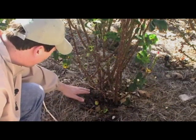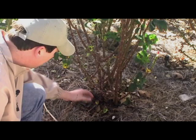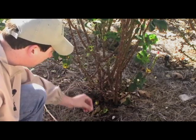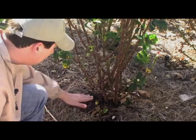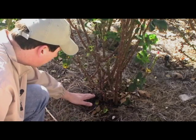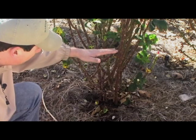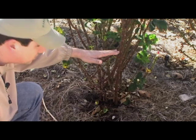When we talk about the crown, it's this section here at the bottom — it's where the canes grow out of. Sometimes you'll have suckers that grow out from the root stock, which is below the crown, but the crown is what we're talking about. You want to prune about a foot above that crown, which is somewhere in this neighborhood. We'll demonstrate that now.